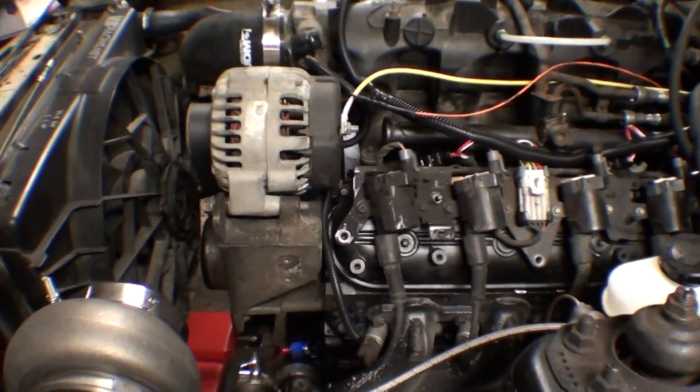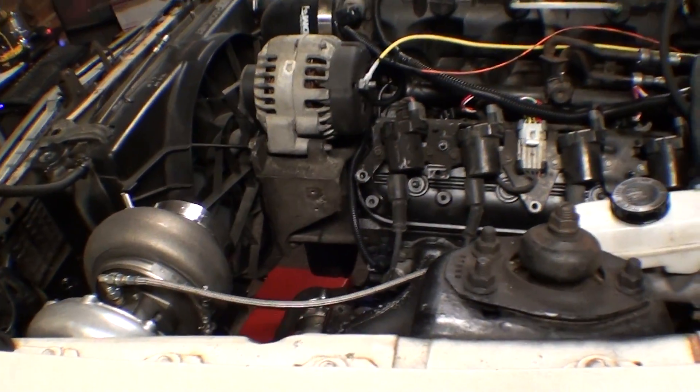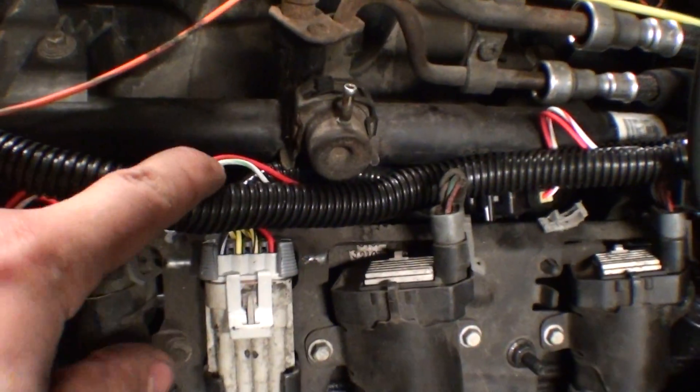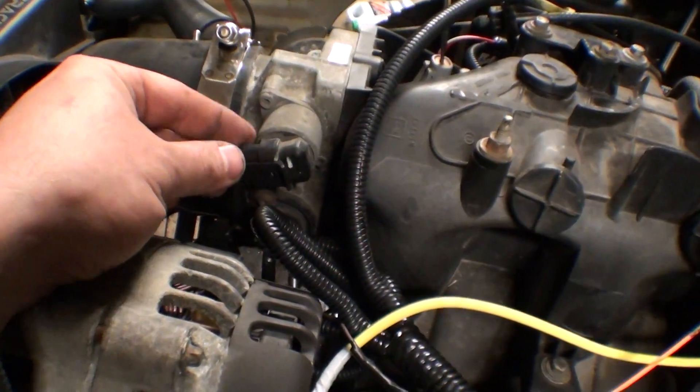I wired up the alternator — it's charging, the water pump's going. I wired up only the low speed on the fan and that's enough to control the temperature. The wiring harness looks pretty clean in here. These are just temporary wires I tossed in to get the alternator working, and this is the idle air control.